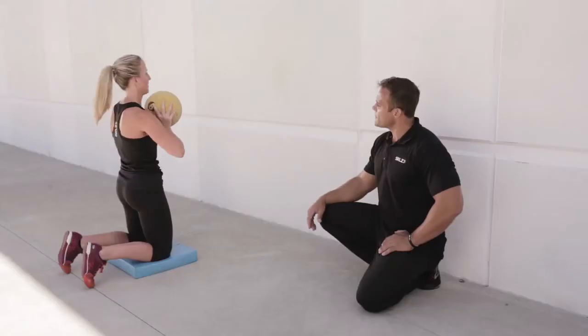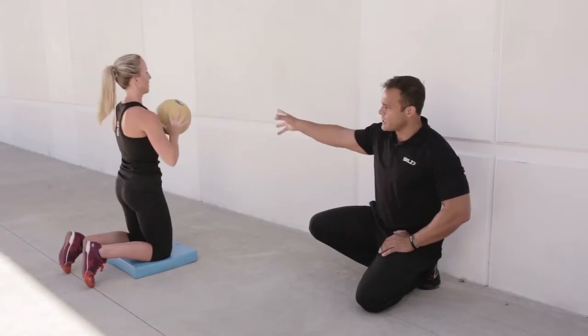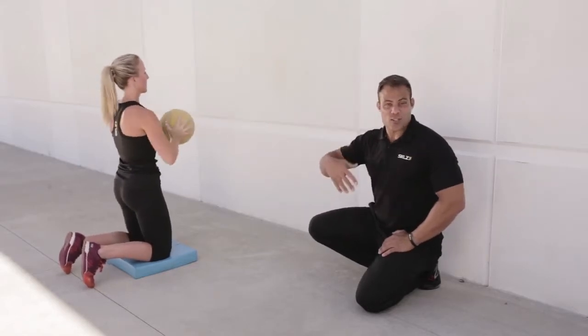You would do about 8 to 12 repetitions, about two sets of these. And as you get better — she's catching and releasing — another technique is to go continuous or quicker.